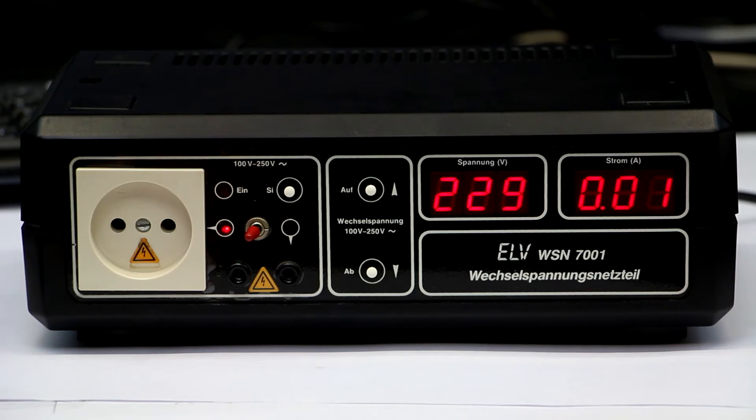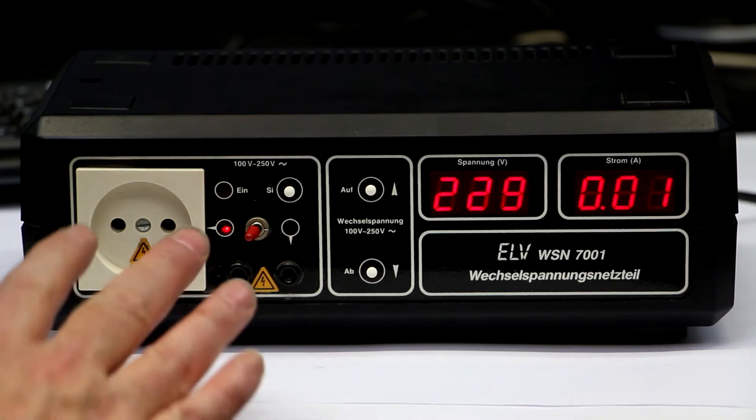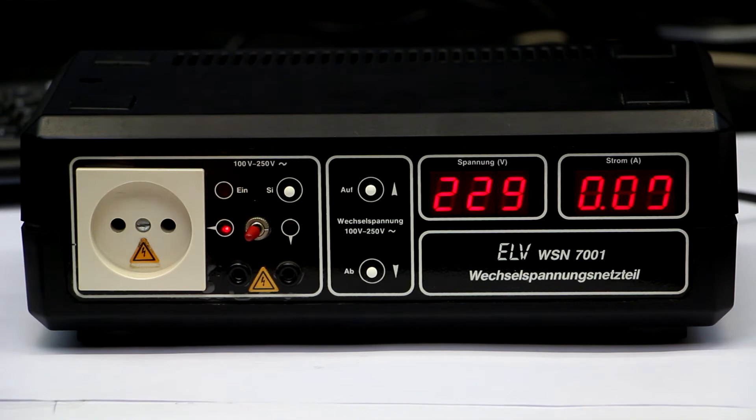A combination of a Variac and an isolation transformer takes up a lot of space on the bench, and even if you buy them used, they are relatively expensive. So I was lucky to get this one from the 1980s. You can still get the layout and description as a download from ELV for about 49 cents, but it's in German — that's the first disadvantage. The second is you can only order it when you are in Europe, even though it's only a downloadable PDF, because you cannot create an account at the ELV shop from outside Europe.